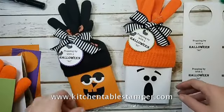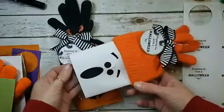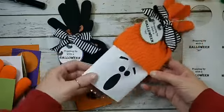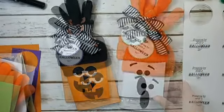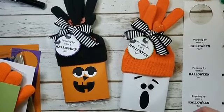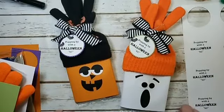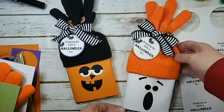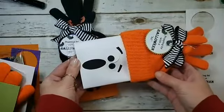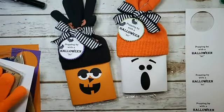Hey guys, it's Marissa, kitchentablestamper.com. This is what we're making today. I'm getting ready for my first couple of craft shows of the season, and on October 5th I'll be at Schaumburg High School. If you live in the Chicago area and want to come out and meet me, I'd love to see you. This is what we're making — I'm making them for the craft fairs.